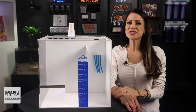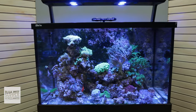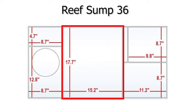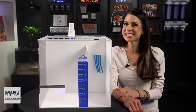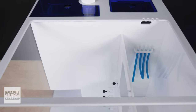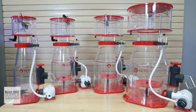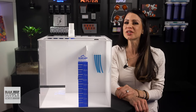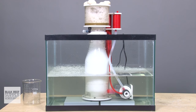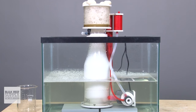Speaking of skimmers, using the Reef Sump 36 — one of the most popular sizes for reefers with tanks around the 120-gallon mark — let's measure and compare. The skimmer section measures 17.7 by 15.2 inches, giving you 269 square inches of space. Compared to other similar-sized sumps, this section is up to 100 square inches larger, meaning it'll fit most any of the new skimmers like your Red Seas, Reef Octopuses, and Nyos. Even if you're using an older, larger model, it'll likely fit and you'll probably still have extra room to spare — plenty of room to work on it when your skimmer pump acts up.